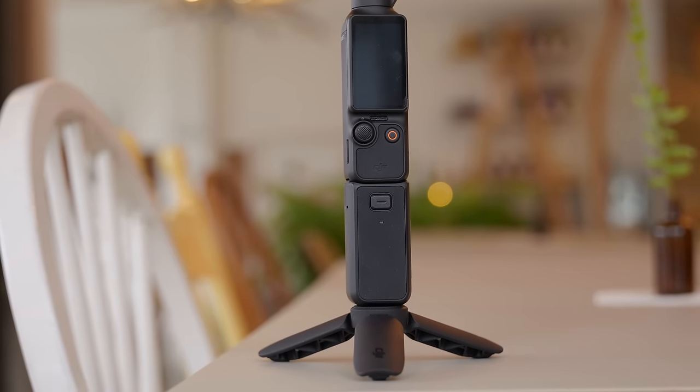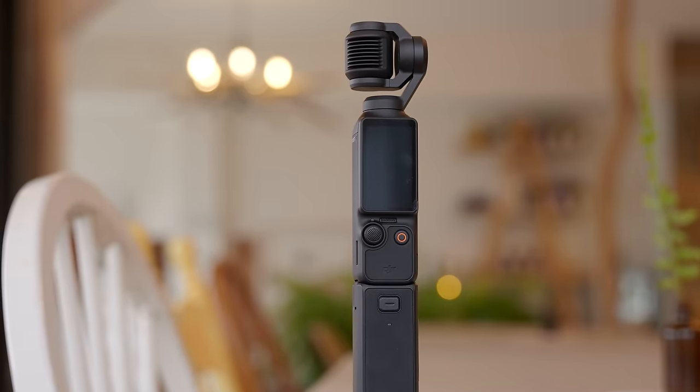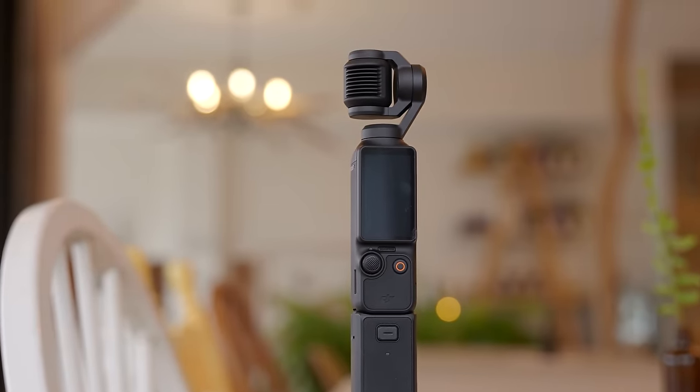If you're looking for a camera to start making some content, whether it be vlogs, travel videos, or anything on the go, you have to consider a couple of factors: weight, portability, the image quality, and the overall versatility of the camera.